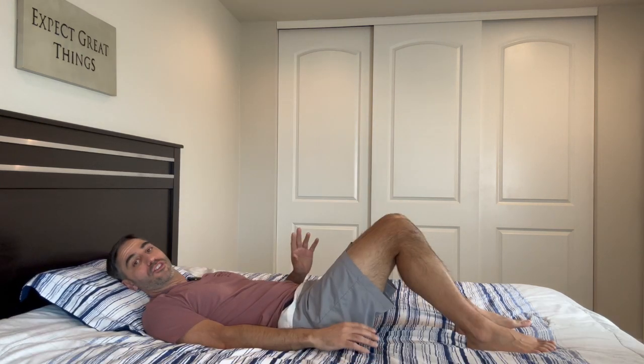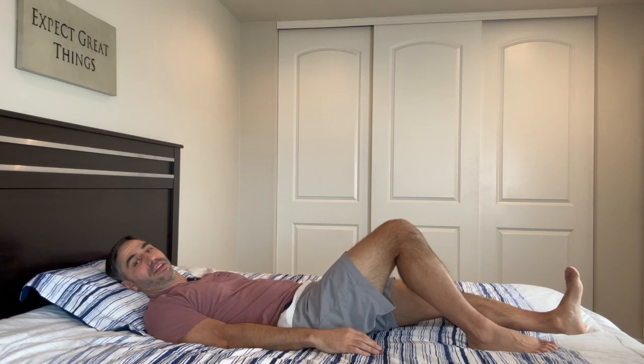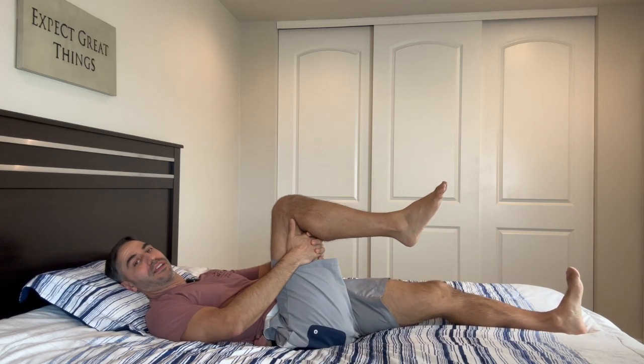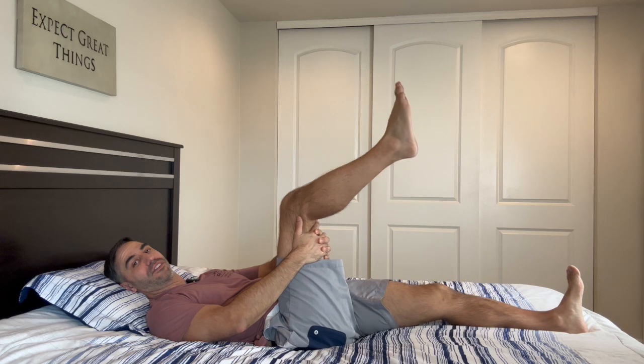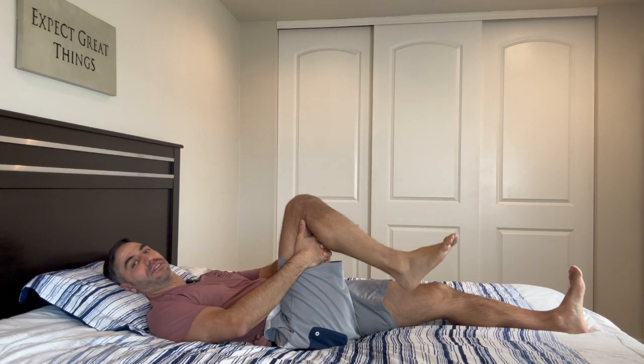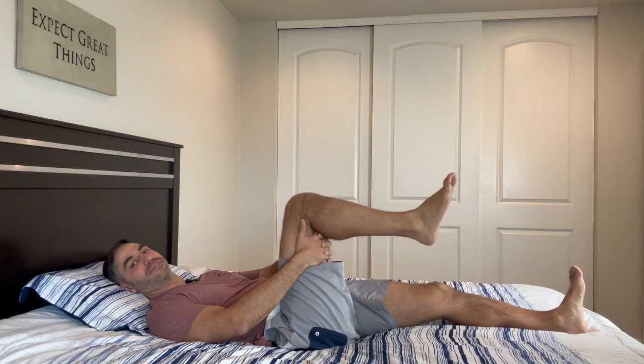The first exercise we're going to start off with is called the hamstring stretch. Lay down — straighten out one leg and bend the other knee towards you. Hold your leg and slowly kick your leg straight, hold, and then come back down. We're going to do this five times.